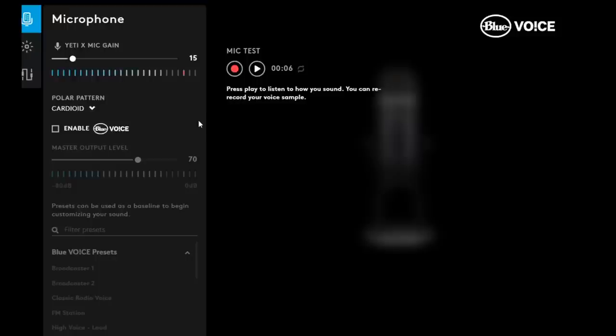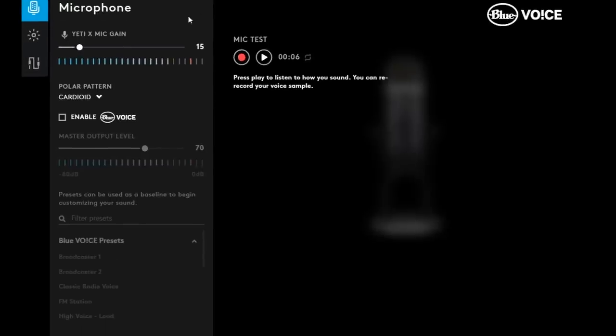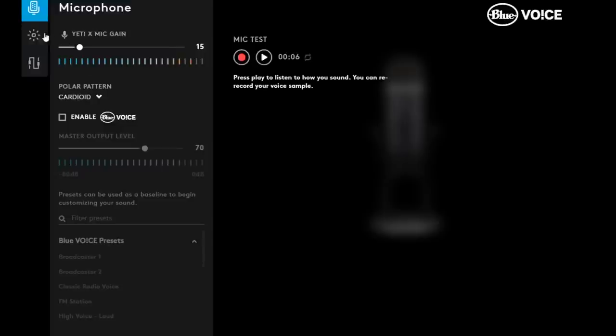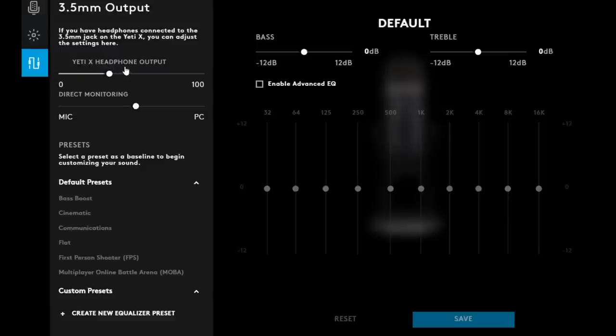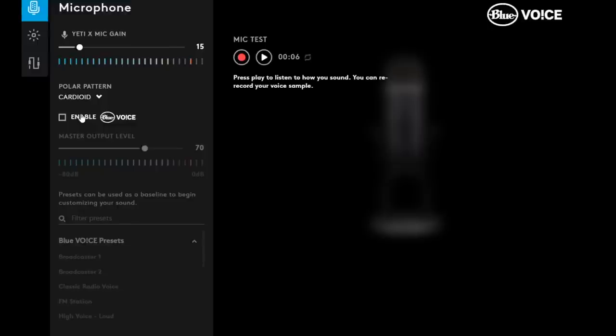Here is what you will see when you open up the Logitech G-Hub software. You are able to adjust your Yeti's gain as well as the polar pattern. You can also adjust the color of the lighting in case you want to match your setup, or in case you're colorblind. You're also able to adjust the settings for the headphone output — you can do some EQ for the computer playback, adjust the volume, and the mix between the microphone and the PC.